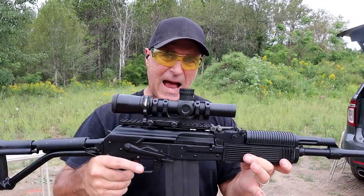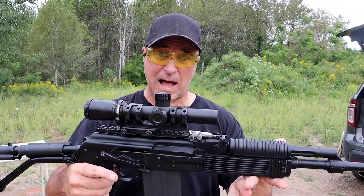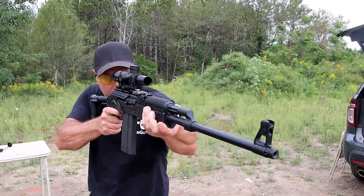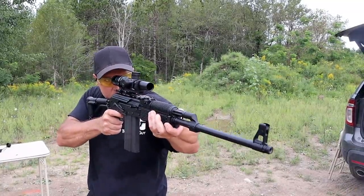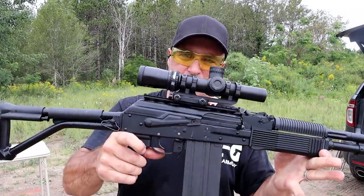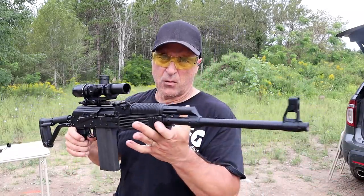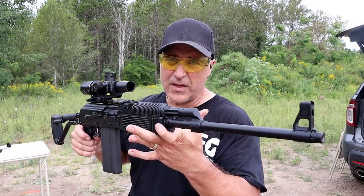The optic I have here is a Nikon Blackforce 1000 — it's a great optic. Unfortunately, Nikon stopped producing rifle optics, so that's kind of a bummer. I'm just going to shoot into the berm here. Same AK controls that are so standard — you can see the front post right there. But an awesome rifle all around. A .308 in the AK format is a bit different, and I love this Molot Vepr.